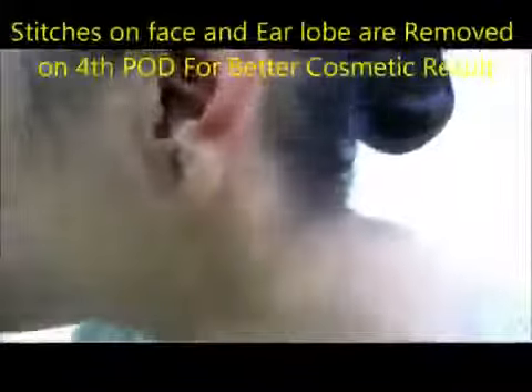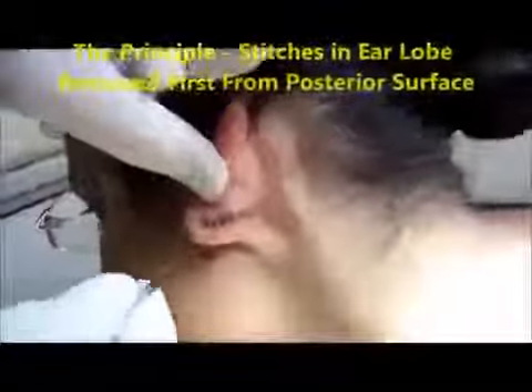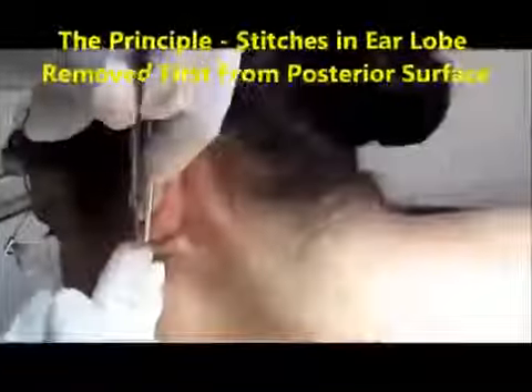That's why the stitch line is bigger in the posterior surface than the anterior layer. Now I am going to remove the stitches. Usually in the face and ear lobe the stitches are removed on the 4th post-operative day, as the healing is better in the face and for a better cosmetic result.